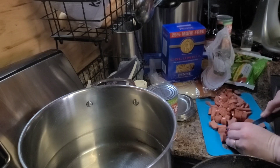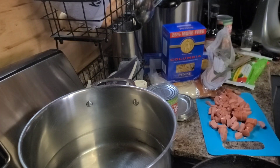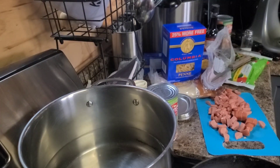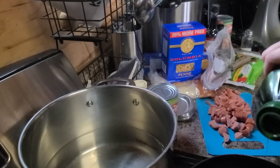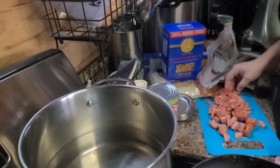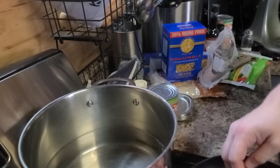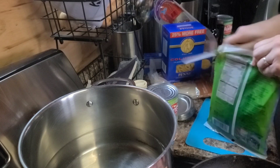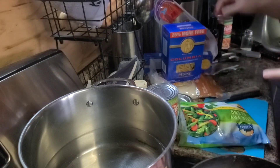So I'm going to get this burner turned on and grab my olive oil. Just going to put a little bit of olive oil on there — maybe like a teaspoon, tablespoon, half a tablespoon. So I'm going to drop in my sausages first, and then after I get those cooking for a few minutes, I'll toss in the rest of the vegetables.